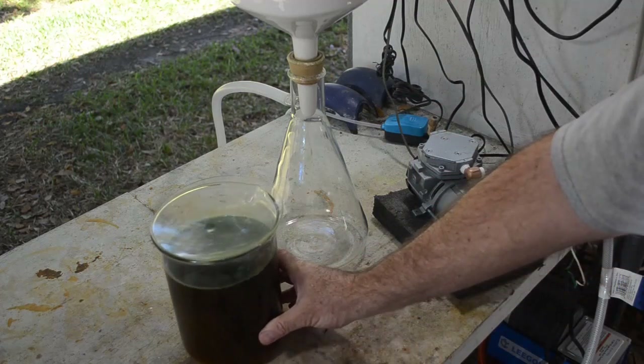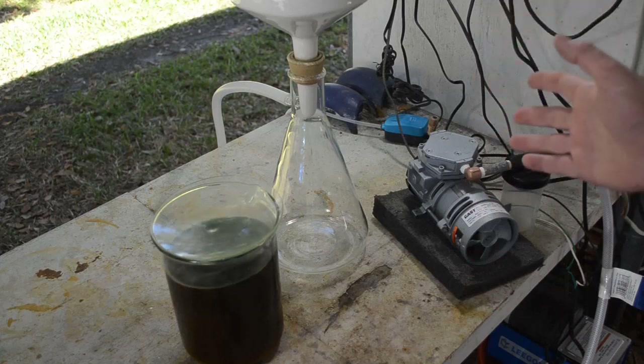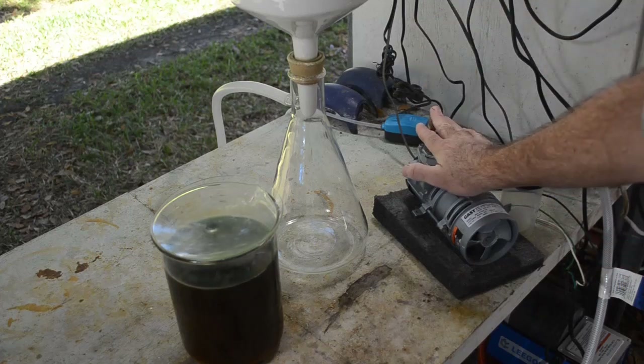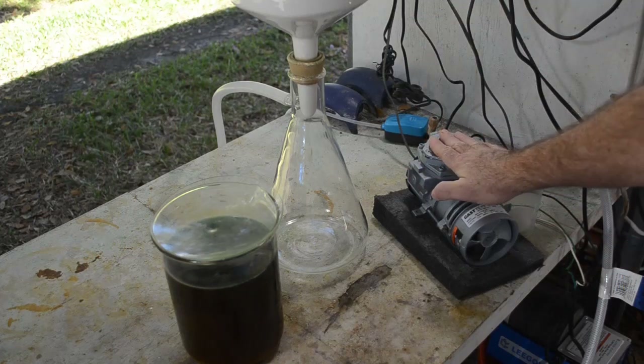One question I get more than anything about my vacuum filtration setup — in fact more than just about any other question I get about anything at all — is what kind of pump do I use for my vacuum filtration.